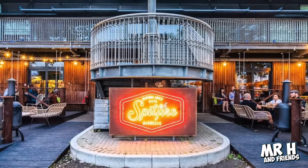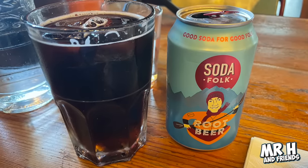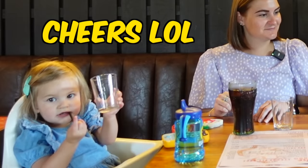When you're outside this place you notice the smell of the smoke - it hits you, doesn't it? It makes you even hungrier. They've got Soda Folk root beer here - let us know in the comments below if you've seen this root beer before.